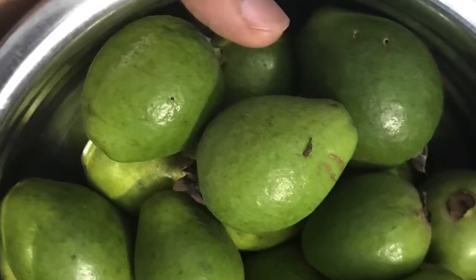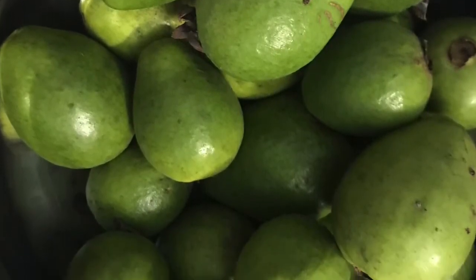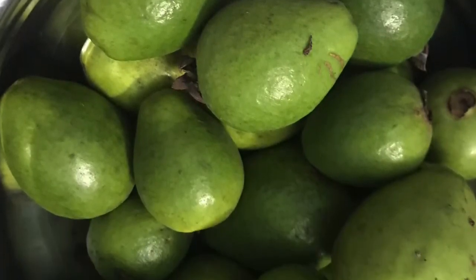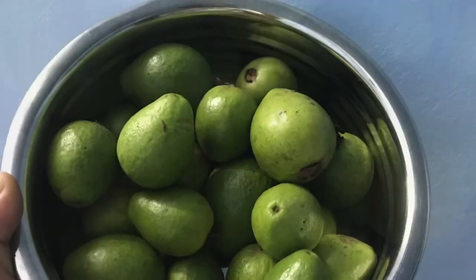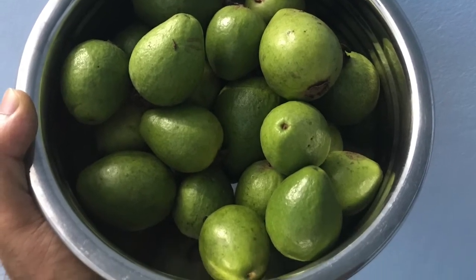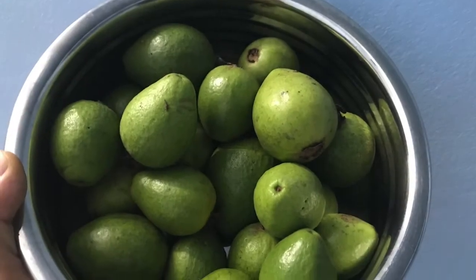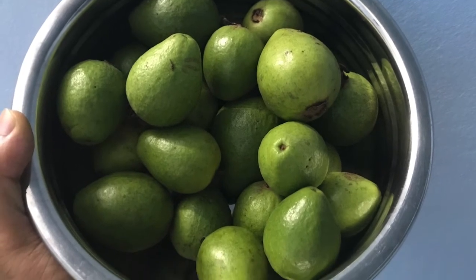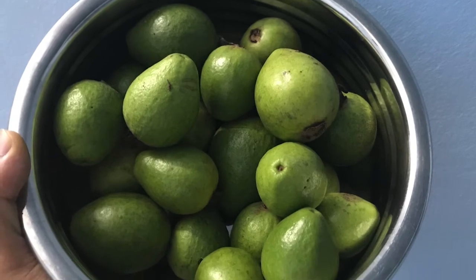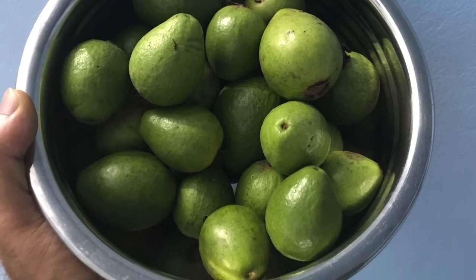What is this? What is this? This is guava. This is a guava. See ya!